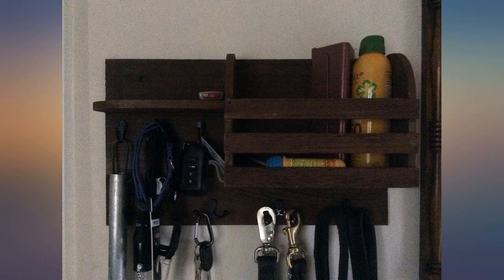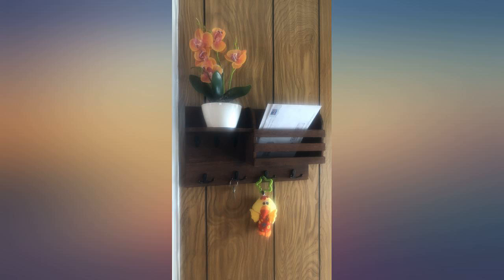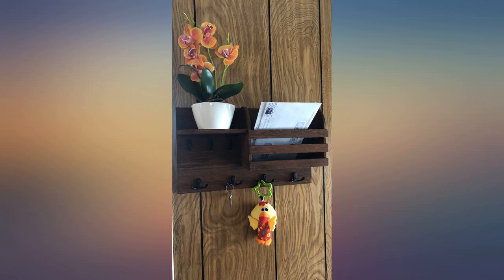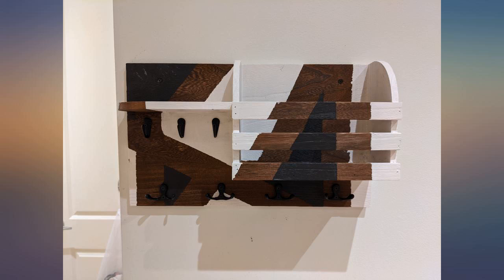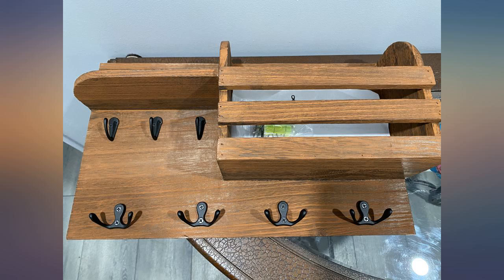I had very low expectations because the reviews said it was so light and the finish was cheap. I mean, what are your expectations for $26? It is super light — 1.2 pounds on my scale. I also didn't think the finish was rich enough for me, so I just rubbed a little Old English dark scratch cover that I had. It took 5 minutes to darken it and 5 minutes to install.